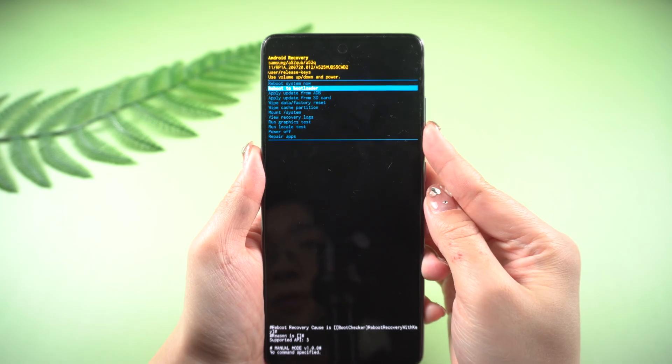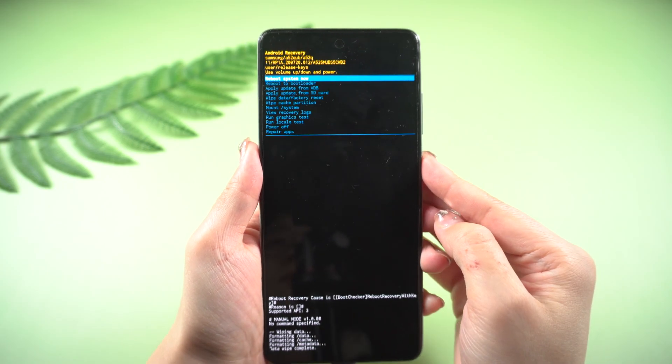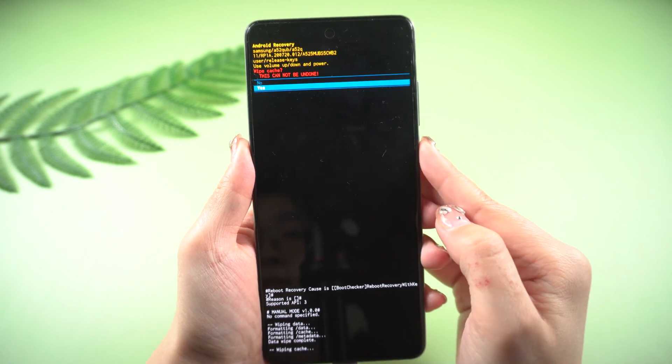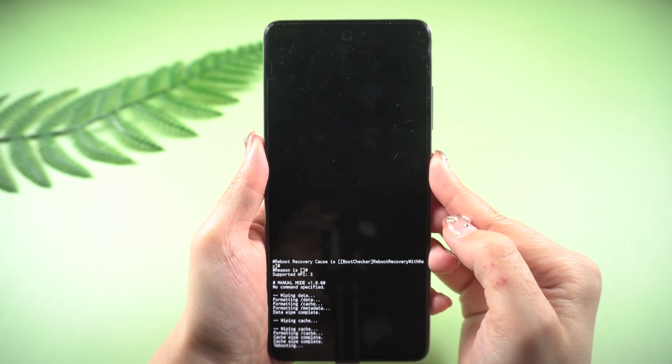Use the volume buttons to navigate to 'Wipe Data / Factory Reset' and press the power button to confirm. Then select 'Wipe Cache Partition', click Yes to confirm, select 'Reboot System Now', and click the power button to confirm.